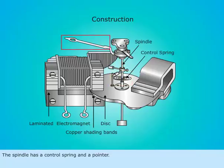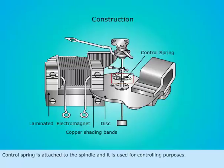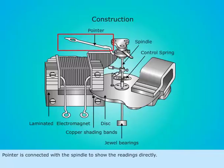The spindle has a control spring and a pointer. The spindle is supported by jewel bearings. The control spring is attached to the spindle and is used for controlling purposes. The pointer is connected with the spindle to show the readings directly.